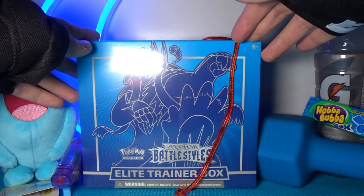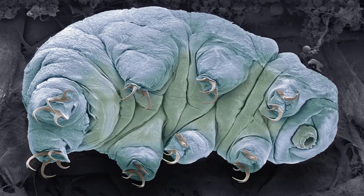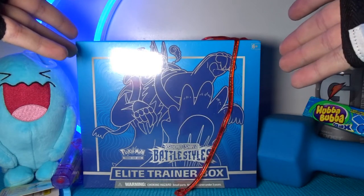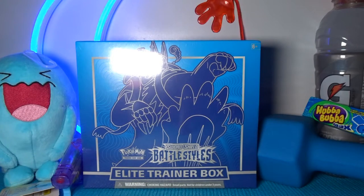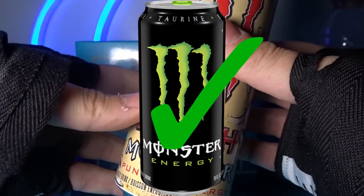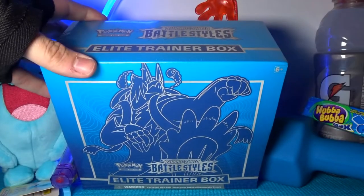I got the Rapid Strike box. There were like two Elite Trainer Boxes for Battle Styles — a red one and this one with the water bear on it. I actually don't know its name on the box, I don't really know any of the new Pokémon, but this guy is a water bear and I like water bears more than land bears. Sorry in advance if I sound unenthusiastic today. I work almost 10 hours every single day with no days off, so it is currently midnight. I did get myself a Monster Energy Pacific Punch before recording, so I'm energized — let's cut into this box.